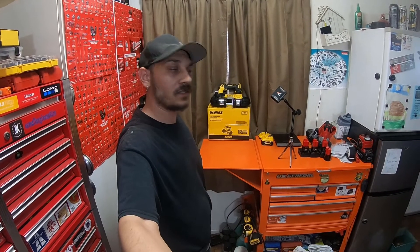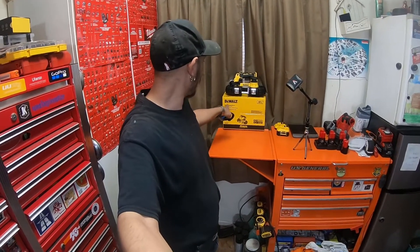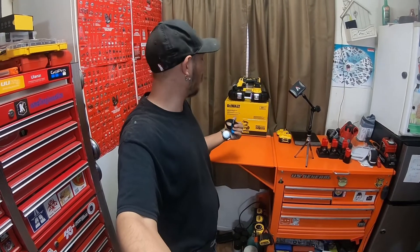What is going on everybody? How's it going and welcome back to the channel, guys and gals. Today we're going to be doing a quick introduction to the channel video on this one and three-quarter inch band saw. It's brand new from DeWalt.